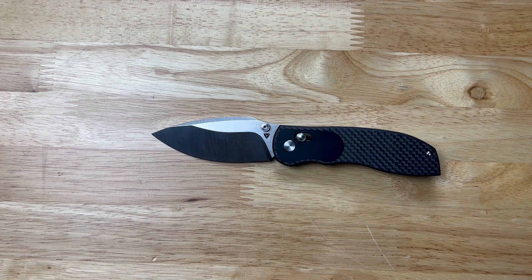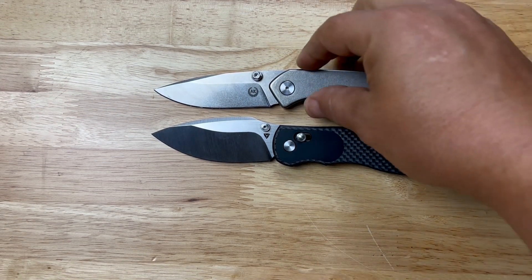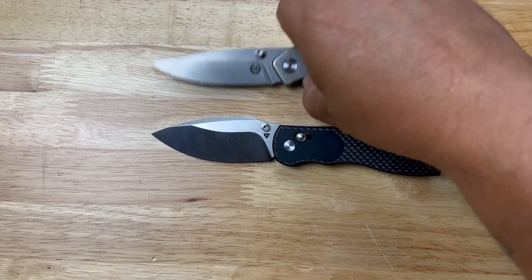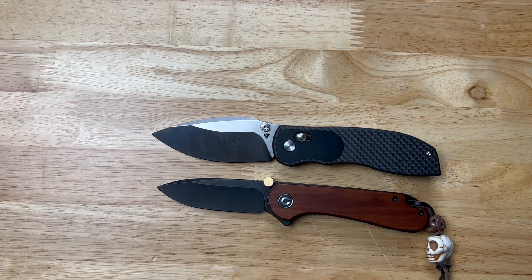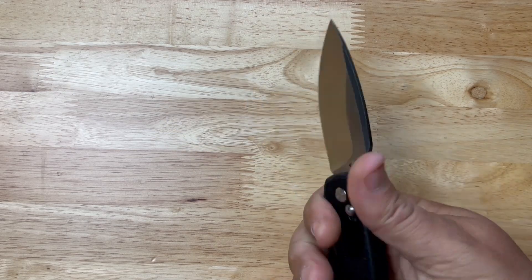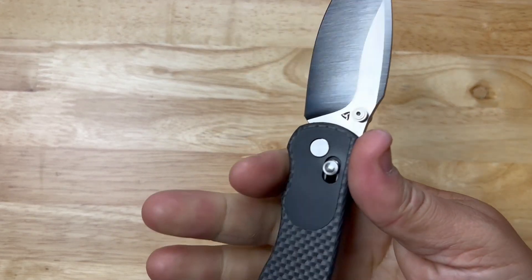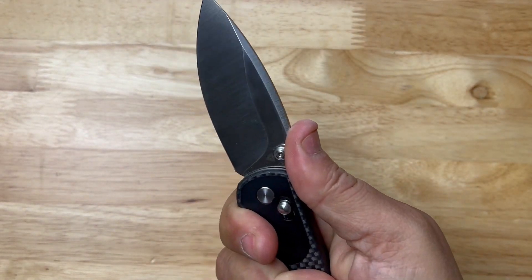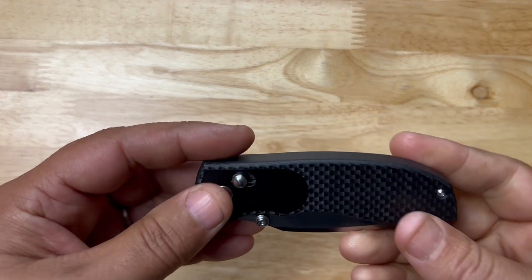Just to give you a size idea — this is the Asher Knives full titanium Spiro, and the Big Belly is a little smaller than that. The Civivi Elementum is definitely bigger than the Big Belly. So it's not a huge knife, but it's not the smallest either. I feel more comfortable gripping up higher, but you should be back here — and it's still comfortable, no hot spots, everything is nicely chamfered.